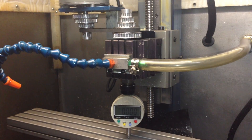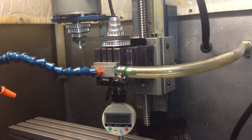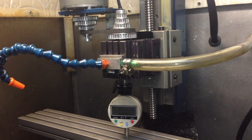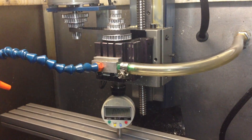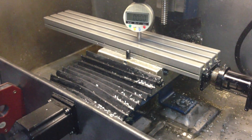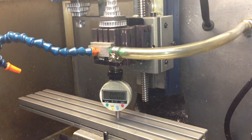That will probably end up around 200 inches a minute. I've only done the Z because it's going to be probably the easiest for me to complete, actually test, and still be able to use my system. The X and Y will be next, but I'm just going to take it one step at a time.